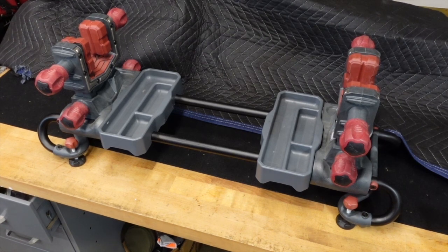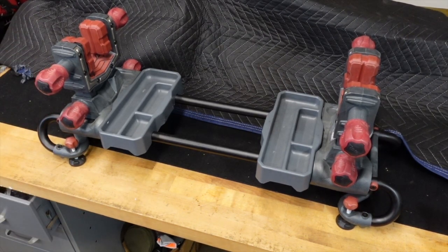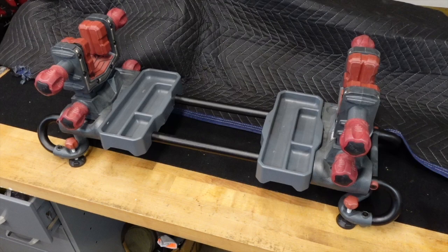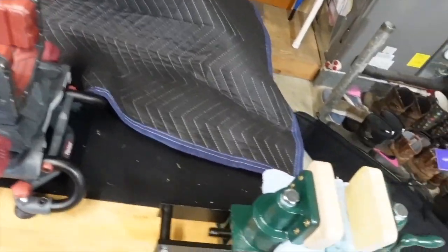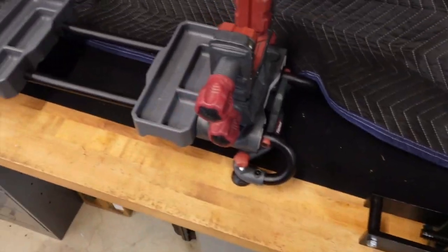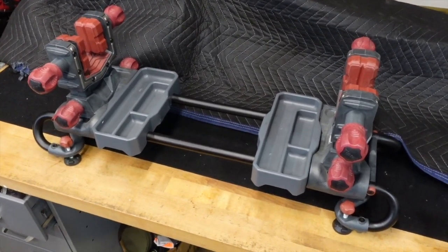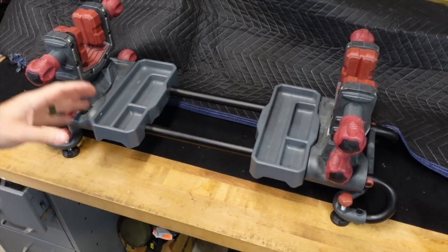I get questioned a lot in videos about what gun vise I'm using. I've actually stopped using this one just recently — if you've watched my videos you've seen my stock maker's vise, which fits my particular needs a little better. But before this heads off to a buddy of mine's house, I wanted to show you the Tipton Ultra Vise.